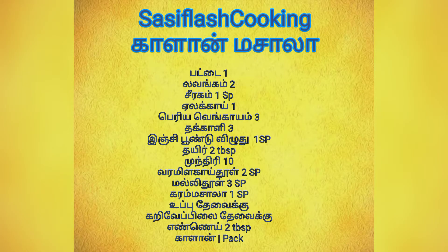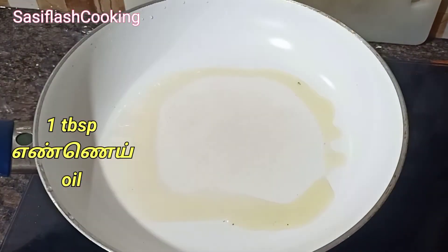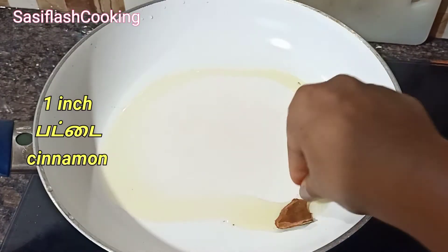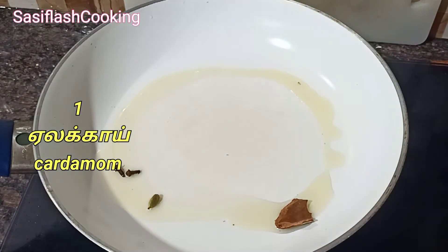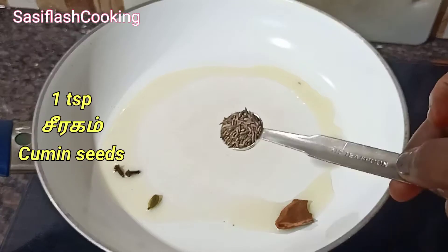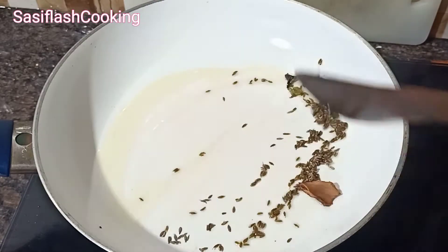Mushroom Masala. Add 1 cup of fried sauce. Use 1 can of plate, 1 cup of pure paste, and 1 cup of drink.